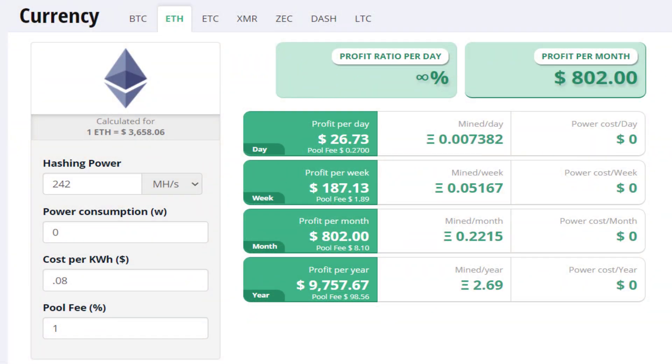If you look at the Ethereum profits, right now it's making well over 15 times the electricity cost. So this rig is definitely doing an amazing job right now.